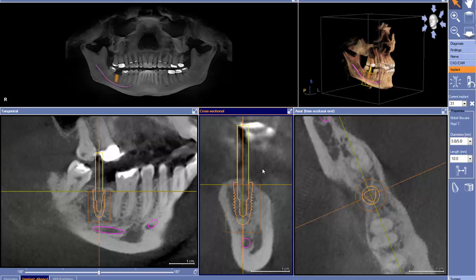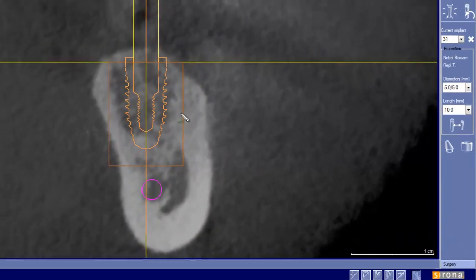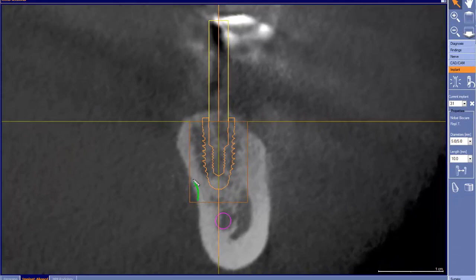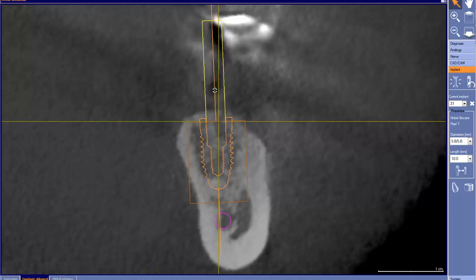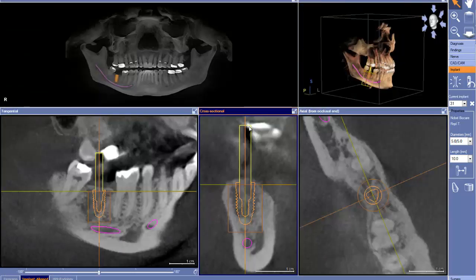The next thing we look at is bone level. What I always like to do is visually outline what we have. I can see that bone looks something like that. Looking at that, we want our implant to be about at this level, which is pretty good. One concern I have is right here — it may stick out a little bit. To fix that, we can gently tilt it to the lingual, and now we'll have a little more bone around that area.